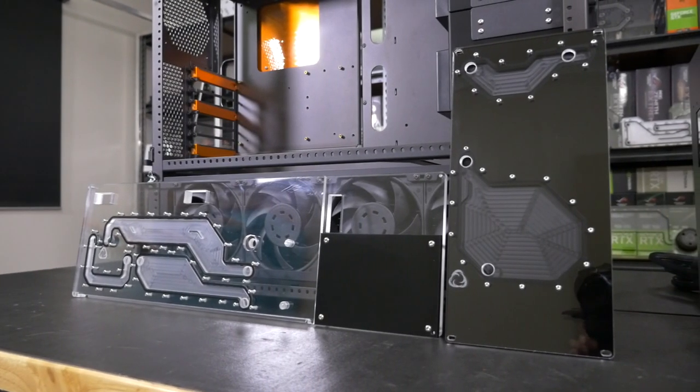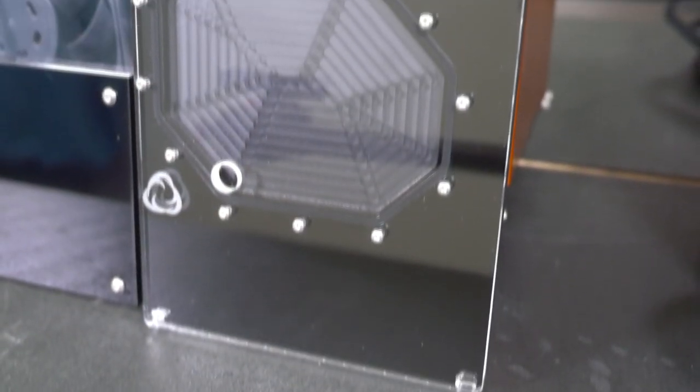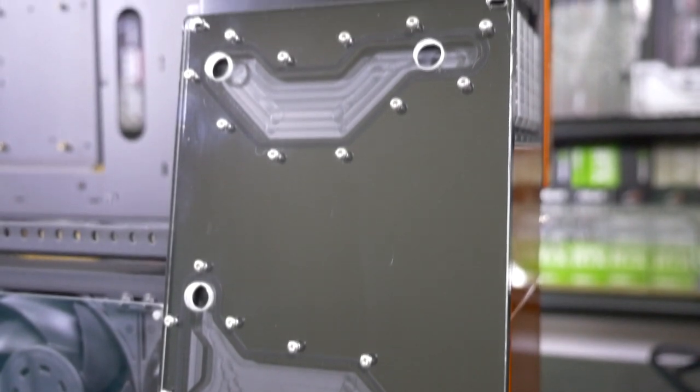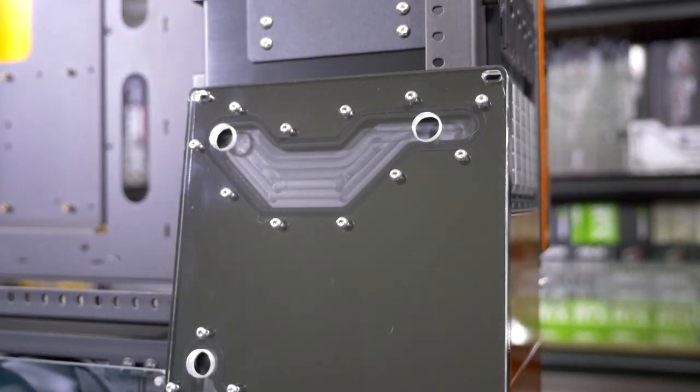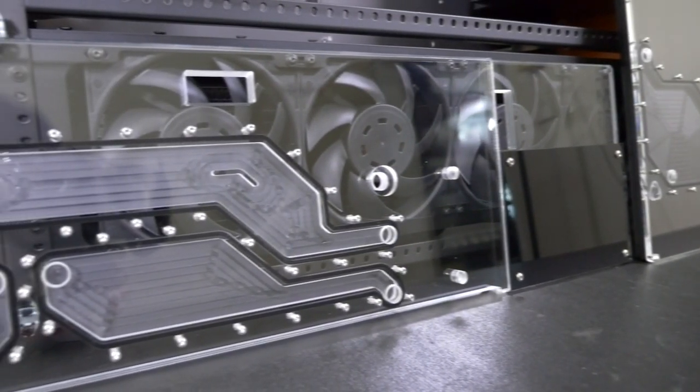Welcome everyone to build 48. This very well may be the last CaseLabs SMA8 build that we ever do. These cases are so highly sought after still and they're few and far between. It's sad to see such high demand for something which is no longer available. We're always being asked for CaseLabs cases and case components.